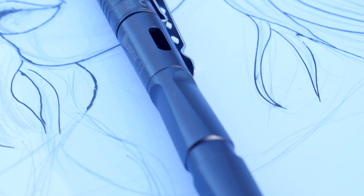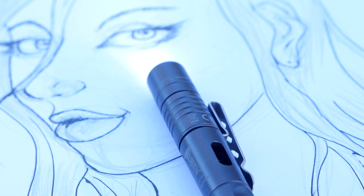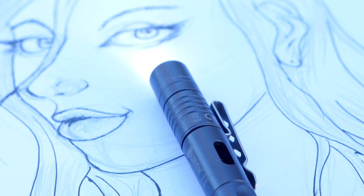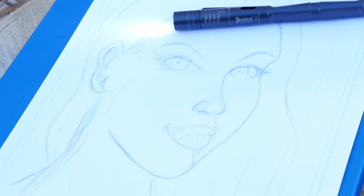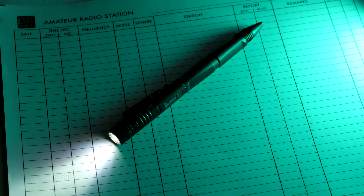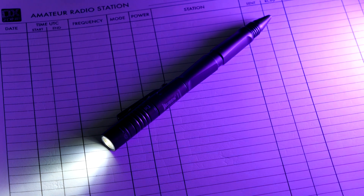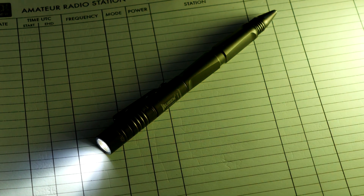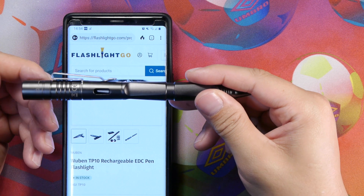Overall, I like the Wubin TP10. It's a good rechargeable EDC pen light. It features a good amount of options and replaceable functions, namely the ink refill and the 10180 lithium-ion battery. It also features the micro USB charging port — although it's not USB-C, it's still a decent port for an EDC carry. As an EDC item, I want to be able to recharge in the field without bringing extra chargers and swapping out batteries — which I can do with this. I can buy a bunch of other 10180 batteries, swap it out, and charge up the other battery, or just charge it in the unit itself.